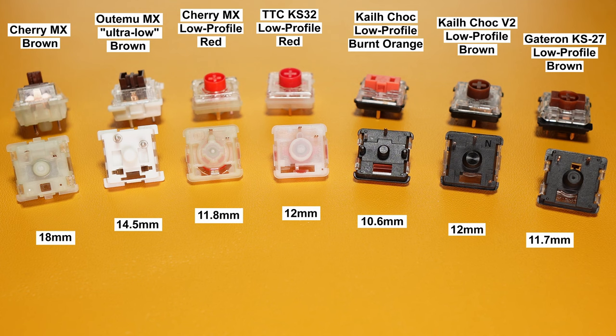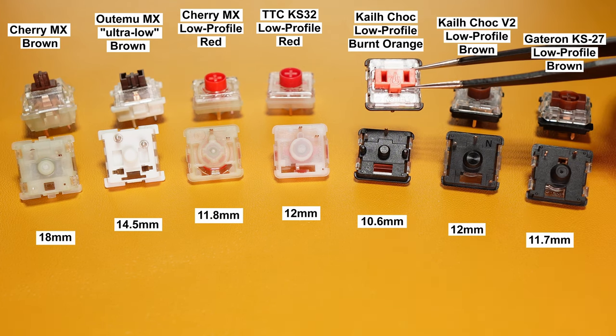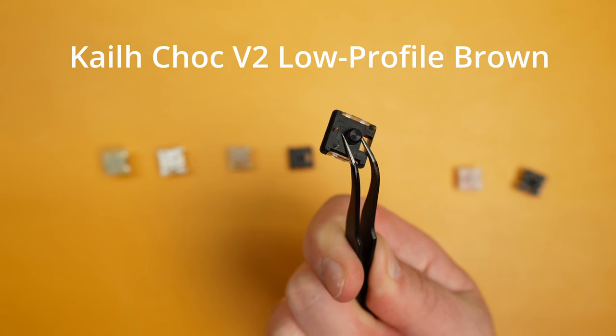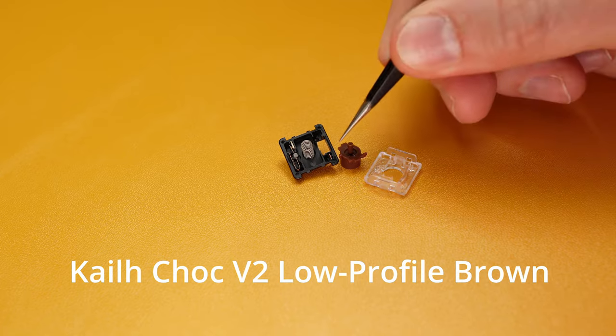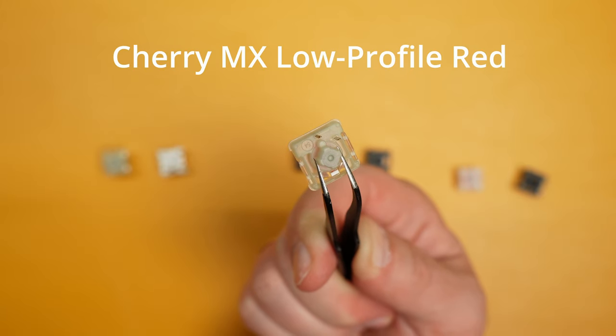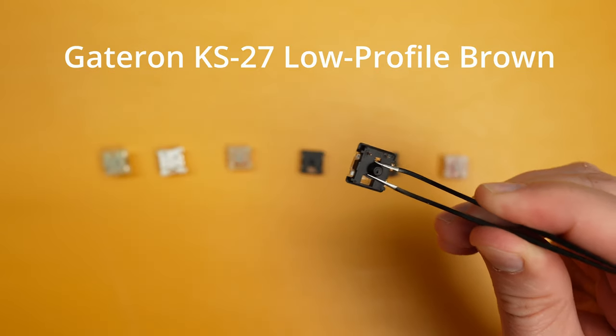KL Chalk version 1 is the lowest and it needs special keycaps. KL Chalk version 2 has 3 pins, one of them doing nothing. Even the central part of the bottom housing has a different size and form. Good luck finding a compatible PCB.